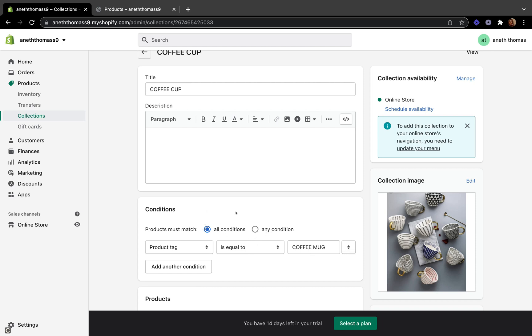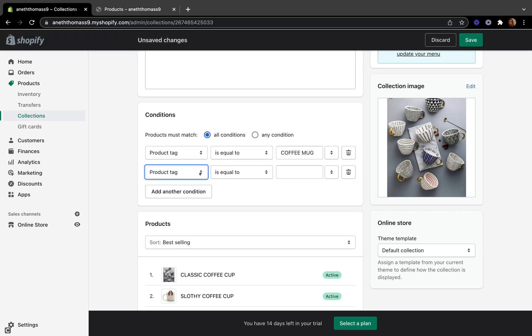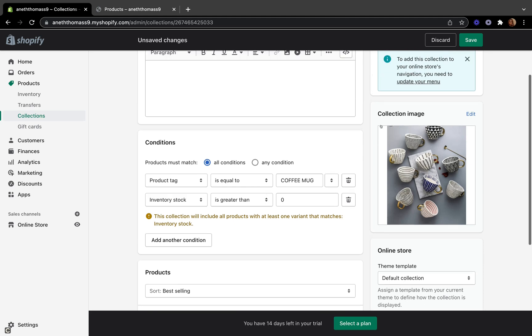Once you get there, go straight to the condition section. The condition of my collection is set to coffee mug and the product must match all conditions. Now let's exclude all the sold-out products. Come to the condition section, click add another condition, select inventory stock, then set it to zero, and click save.